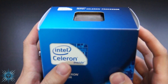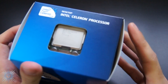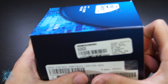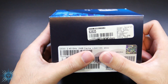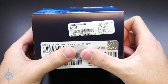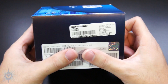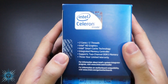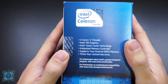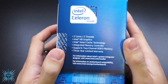On the front you have the model number and the socket 1155. On the top you have a window showcasing the CPU itself. This side over here shows some tech specs such as 2.4 gigahertz, it's got a 2 megabyte cache, and it has a TDP of 65 watts — which is pretty low considering my i7 930 has a max TDP of 130 watts. On this side you have some more features and specs such as 2 cores, 2 threads, and Intel HD graphics.